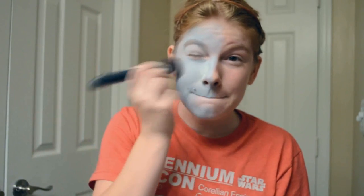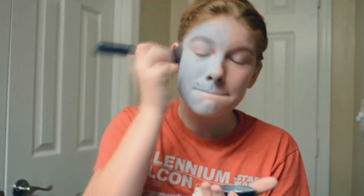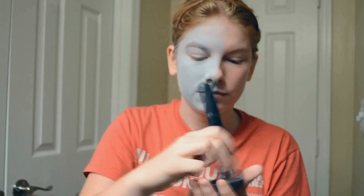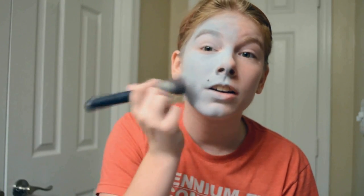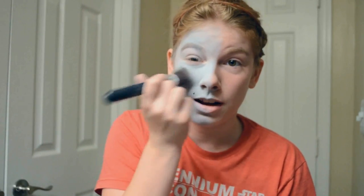Just go ham on your face, don't hold back. When you think you're done, put more on, because you're not done — trust me. When I apply powder, I dab it on like I did when I applied the makeup. I don't streak it on, because you run the risk of pulling your makeup with your brush, and you don't want that to happen.